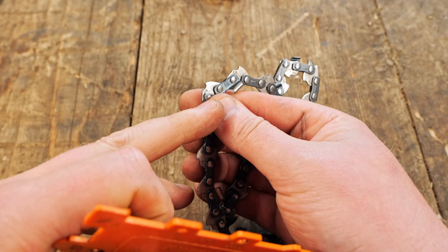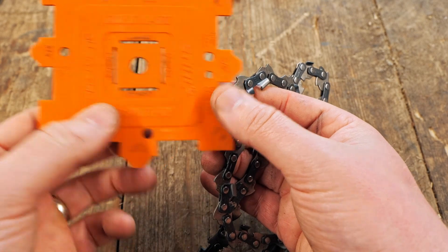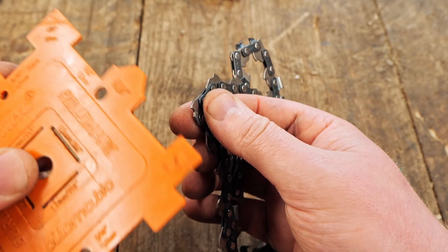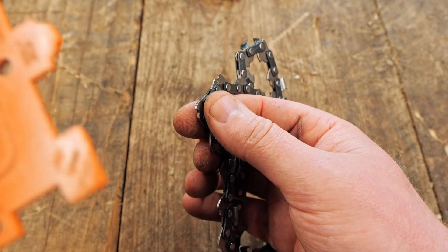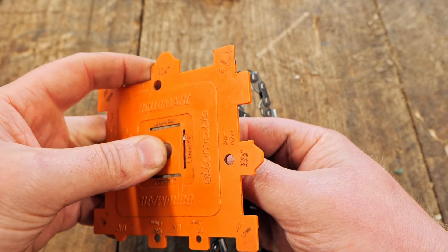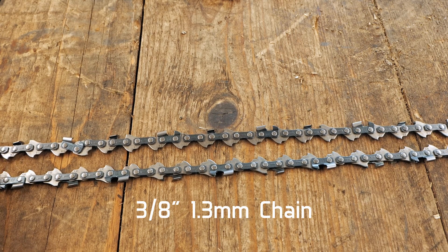Just like the Oregon tool, now you need to measure the drive link. Same again — you have little slots here that give you all the different thicknesses. Always start off with the smallest one. That's a 1.1, so that's not right. Let's try that one — 1.3. There we go, fits in like a shoe. So that one there is a 3/8, 1.3 mm chain.